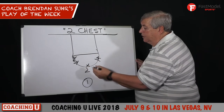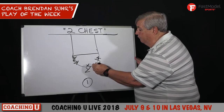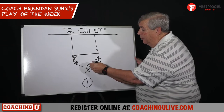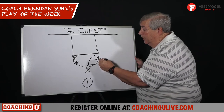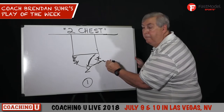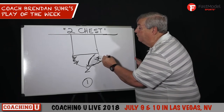He reads the defense and decides which way to go based on how the defense is playing. He's looking to see how the defense guards him — do they go underneath or do they lock and trail him? If they go underneath, as a three-point shooter, he can just pop back for a three-point shot. If they're chasing him, which they should, or fighting over the pick, he takes off in a sprint.